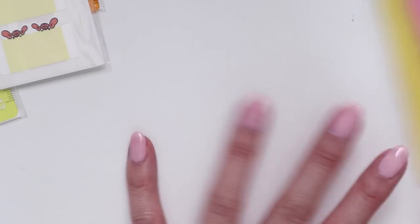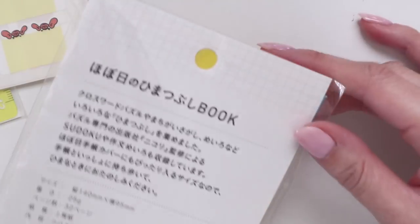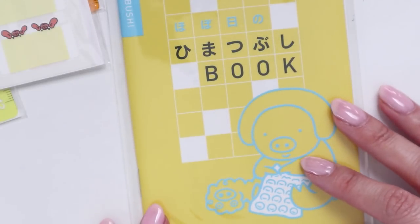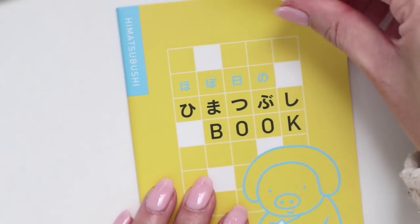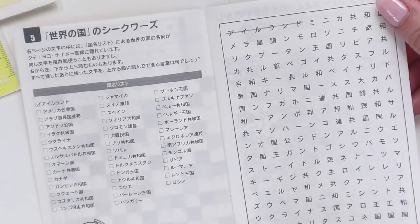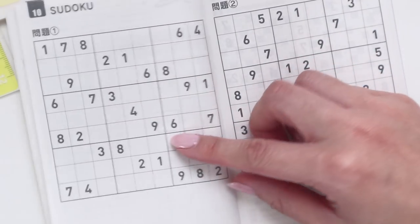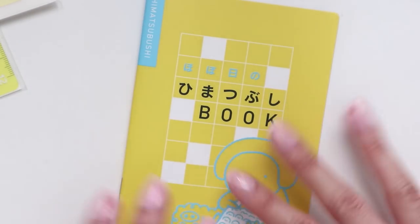I also got a little puzzle book — I got one last year and had a lot of fun. I have no idea if the puzzles are exactly the same; I kind of hope they're not because I've already done last year's. I've been really trying to get more into crossword puzzles and word searches in Japanese just to help with my language learning. The fact that these are in Japanese really encourages me to absorb the language better.